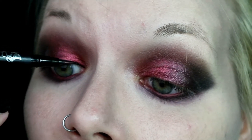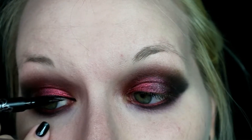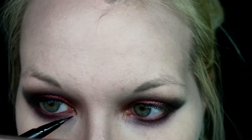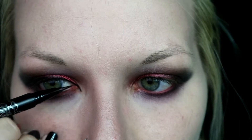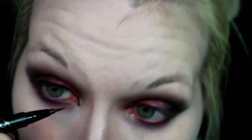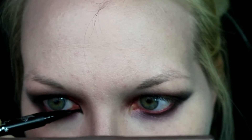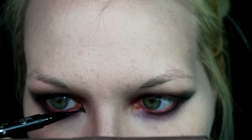I'm going in with the Kat Von D Tattoo Liner in Trooper and lining my upper lash line. Then I'm using that liner to extend my inner corner to create a more cat-like effect. If you've seen the movie too many times like I have, you know that the Easterlings marching into Mordor had this kind of cat-eye-like effect — I don't know if it was their armor or their actual makeup, but I was inspired by that.